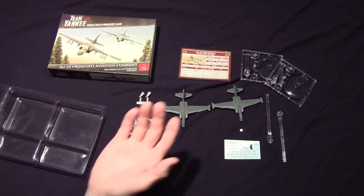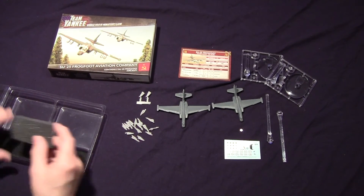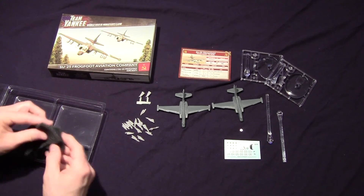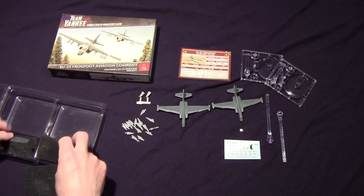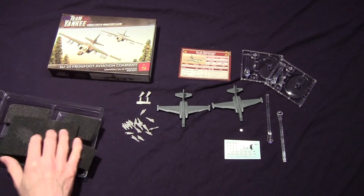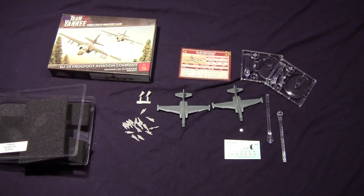Again, I'm not an expert on the Frogfoot — or Frogfeet, whatever the plural is. So this is what's included in the box set for the Frogfoot/Frogfeet.